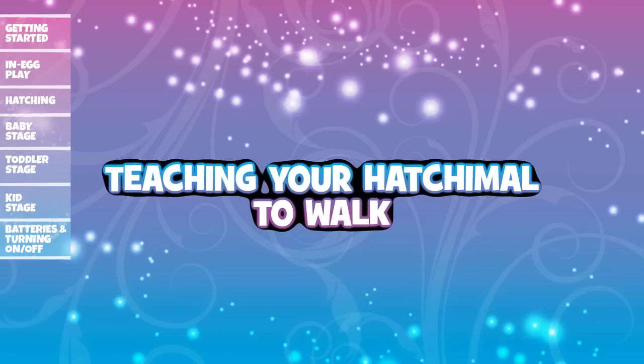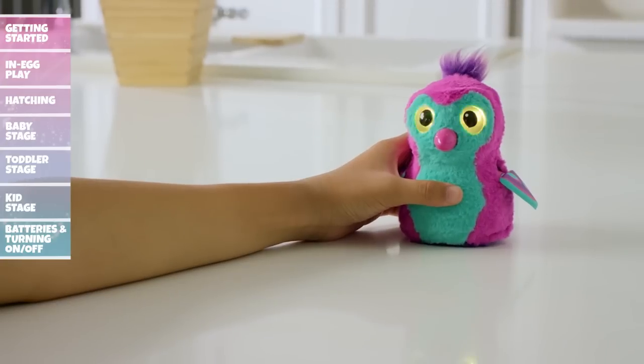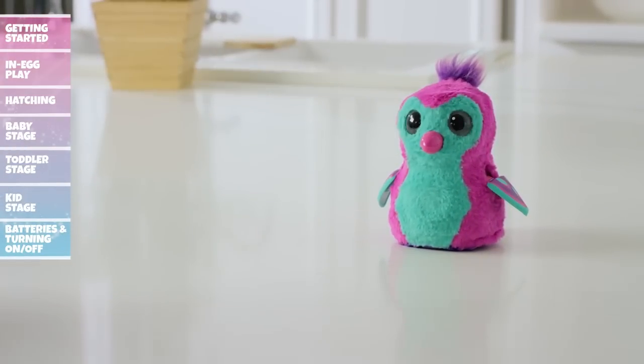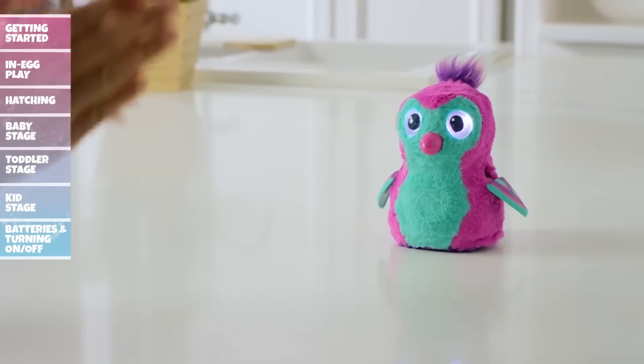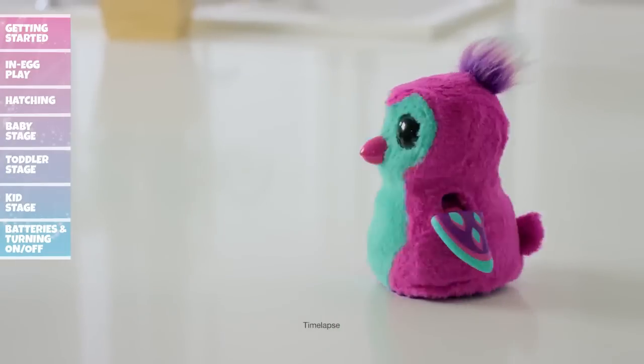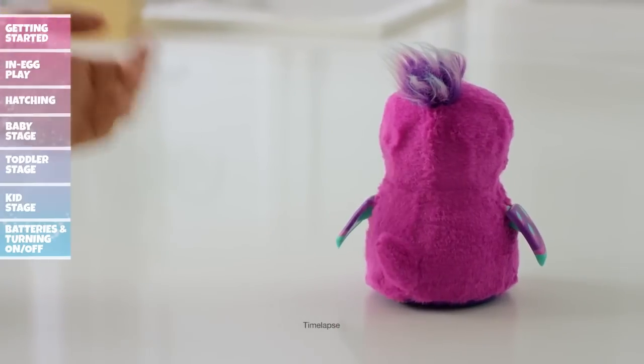To teach your Hatchimal to walk, cycle through the menu until her eyes change to solid white. Tap her head to get her to listen — solid white light means she is waiting for a command. Clap once to get your Hatchimal to move forward. Clap twice and your Hatchimal will spin, but be careful, you might make her dizzy.